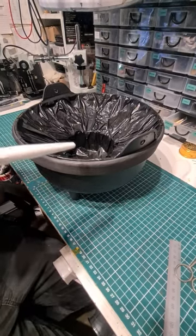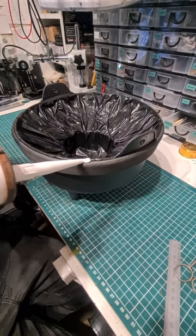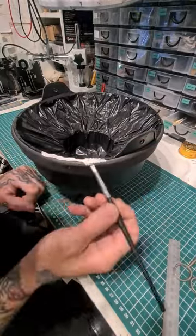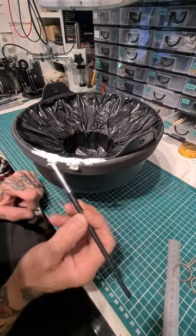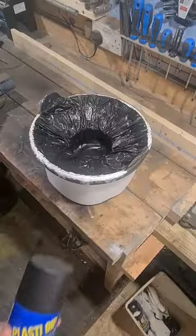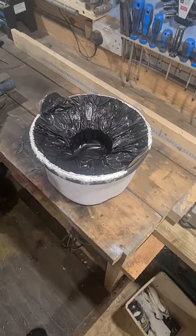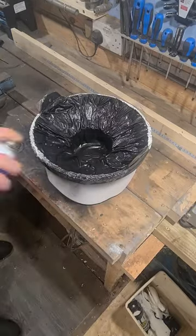Seal around that rim with some painter's caulk and run it down the outside and blend it in so it looks like some of the witches' brew has been bubbling over. Now that's all dry we're going to seal it all up with some Plasti-Dip, seal all around the top edge and mask the bottom of the cauldron off so we don't get any spray on that.